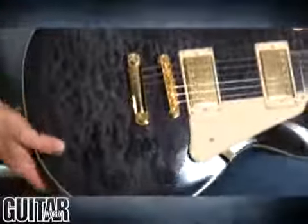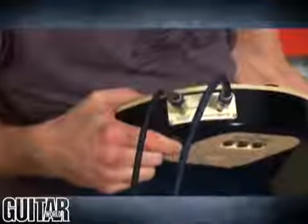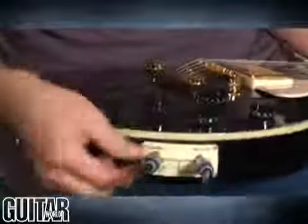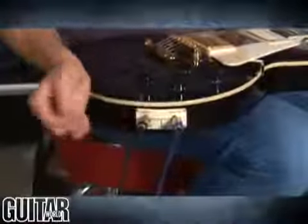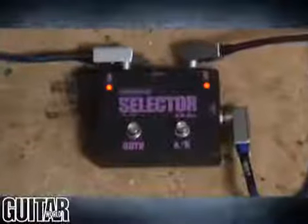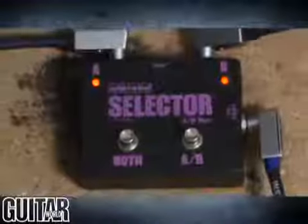Also on this guitar, I have it set up in stereo operation, which is a really cool feature. Basically, you can run the guitar in a mono mode just by removing this cable, and it'll act as a normal guitar with the electronics still built in. But by combining two quarter-inch jacks, I can bounce between electric guitar sounds and acoustic guitar sounds simply by using a selector switch on the floor, or I can use a combination of both sounds.